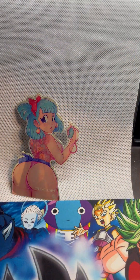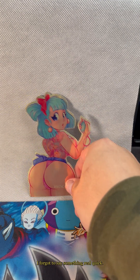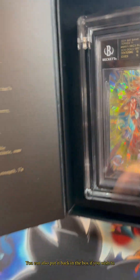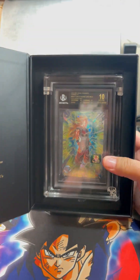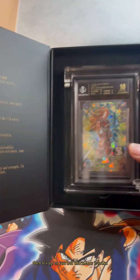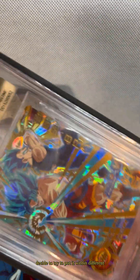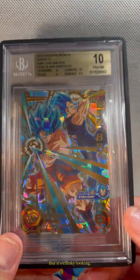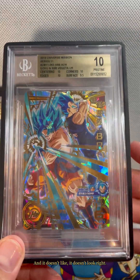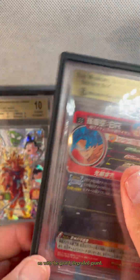Looks even better. You can also put it back in the box if you wish to — it looks really nice in the box as well, and you can just close it. One thing I forgot to mention: if you do decide to put a sleeve on your slab with the graded guard, it fits but it's clunky looking and doesn't look great. So personally, for my slabs, I wouldn't recommend putting the sleeve on with the graded guard.